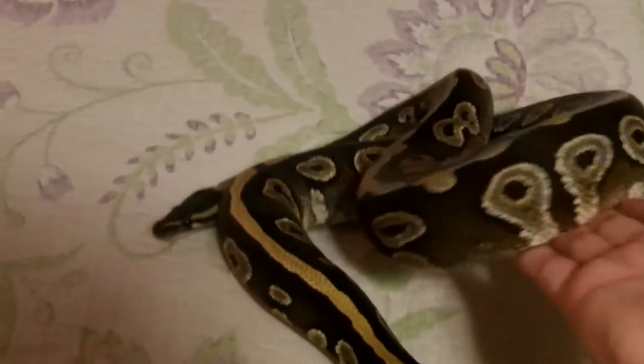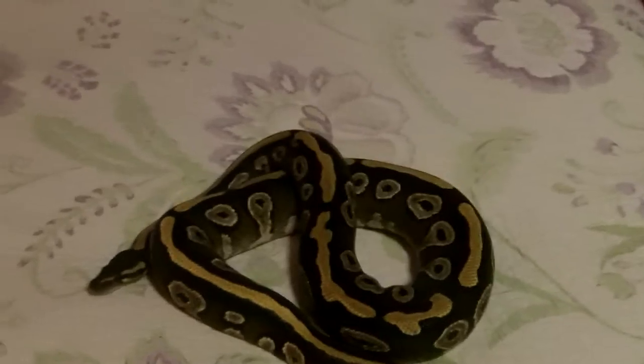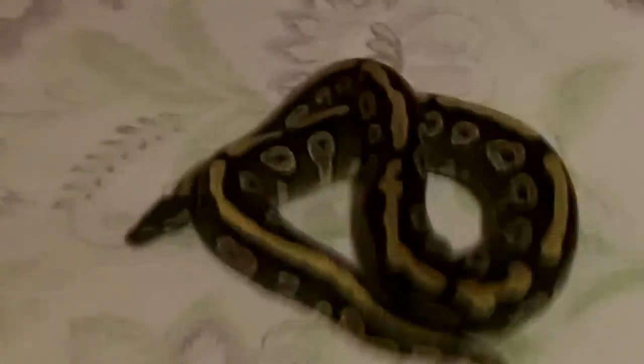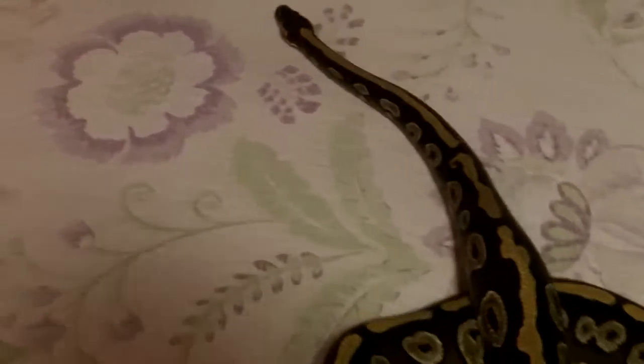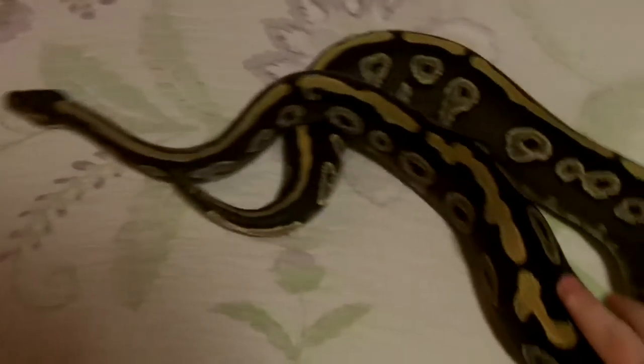She is 1,100 grams. She is off feed. She is a Mojave — you might be able to tell that a little bit. She is pretty unique. She might have Jedi in her, or she might just be a really unique Mojave. And that reduced pattern on her is pretty interesting.